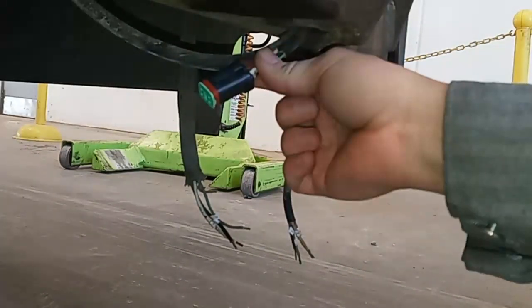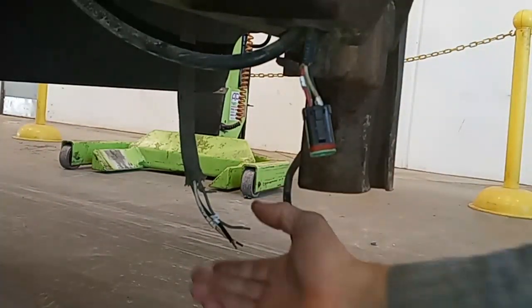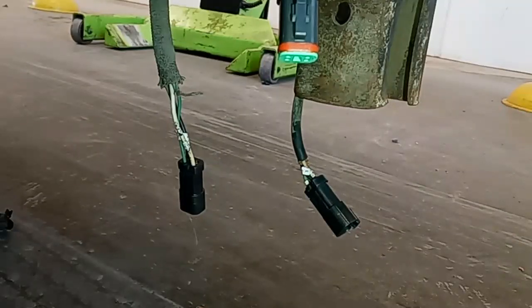What's great about these is that not everything is butt-connected together anymore. If there's a problem in the circuit in the future, you can test here easily, or if the connector breaks or you get some damage, you can repair it much easier.